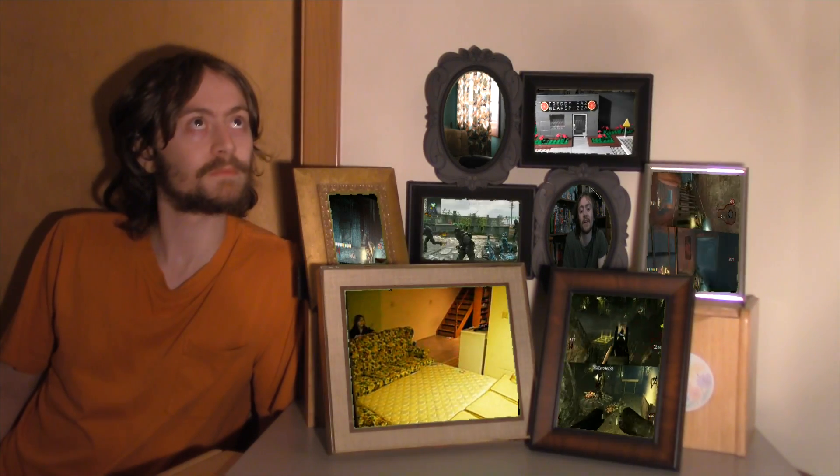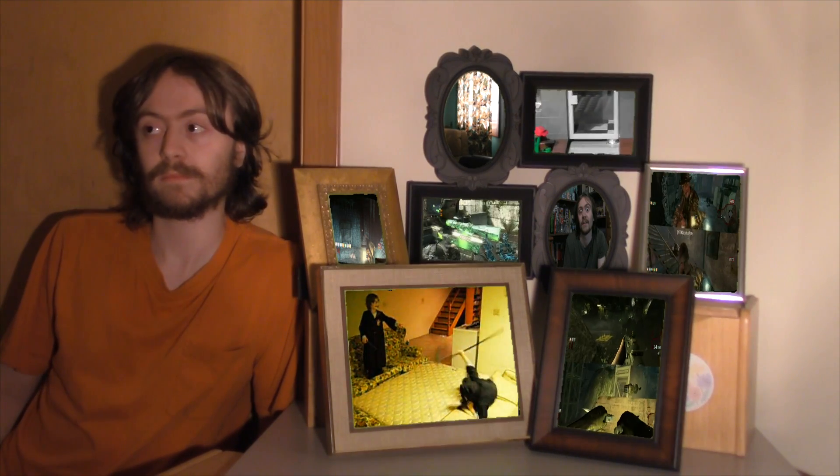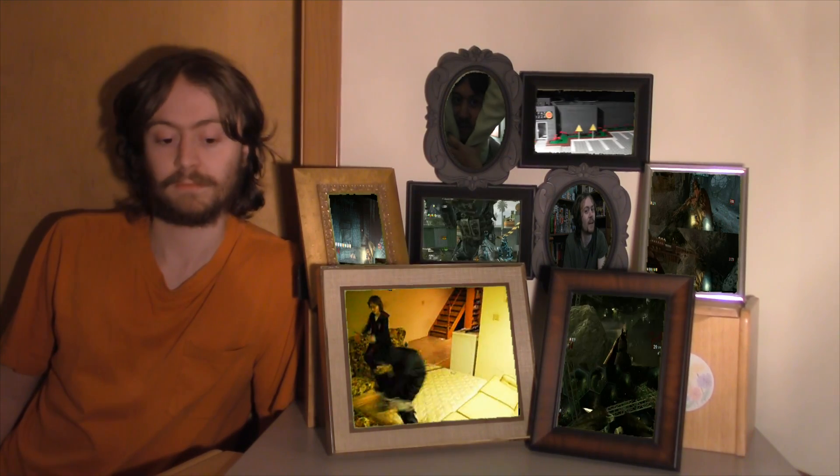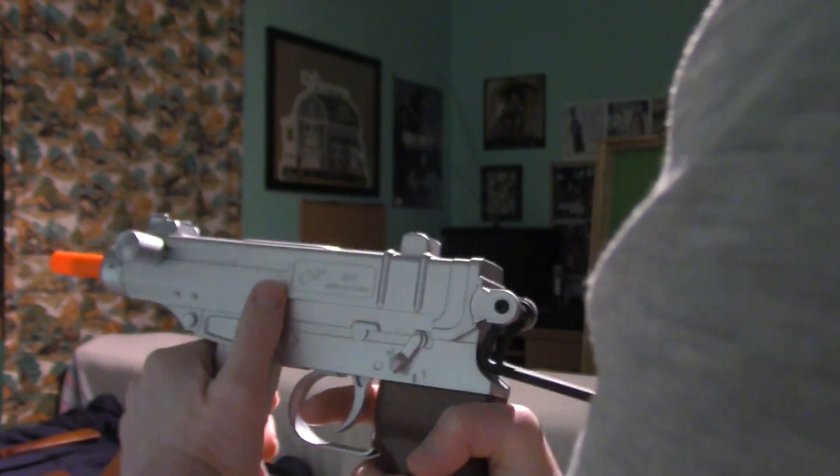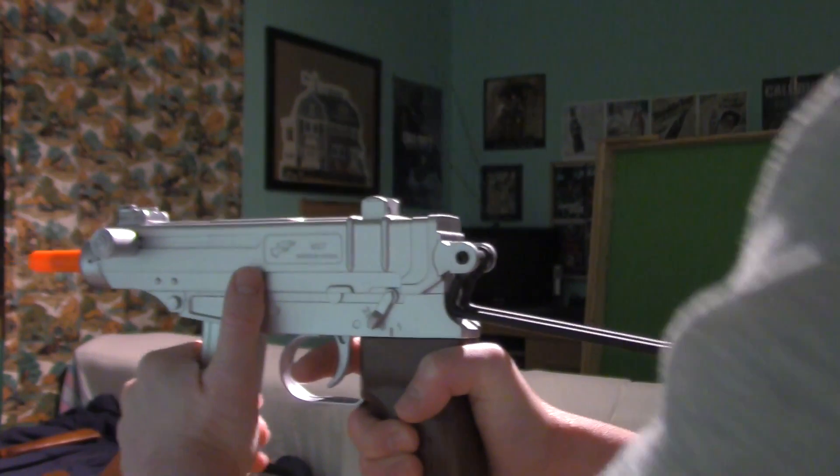So you guys, thanks for watching — go for one thousand! Sometimes it doesn't want to reload that nicely.